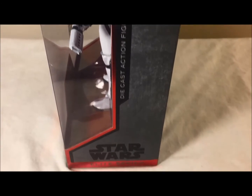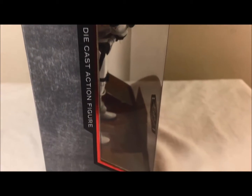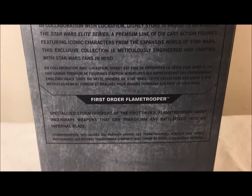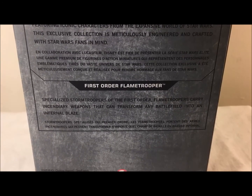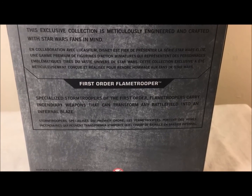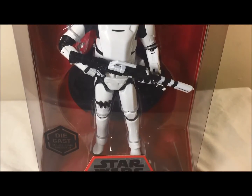You can see the side of the flame trooper, and at the bottom it says Star Wars Elite Series. On the other side it says the same — diecast figure, Elite Series. On the back it says Star Wars Elite Series, First Order Flame Trooper — specialized stormtroopers of the First Order. Flame troopers carry incendiary weapons that can transform any battlefield into an infernal blaze. Now let's look out of the box at the actual figure and accessories.